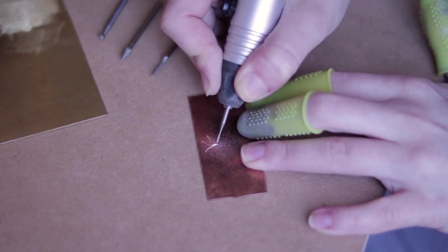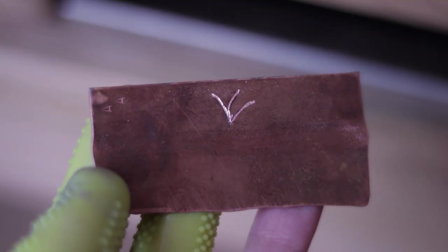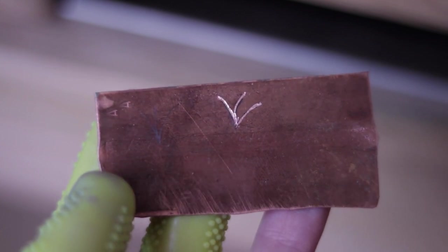I am gently deepening the lines now. And here's the effect — the lines are nicely pronounced and quite deep.